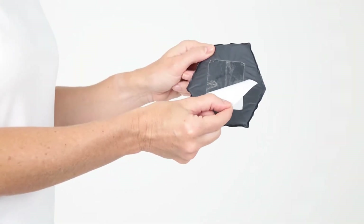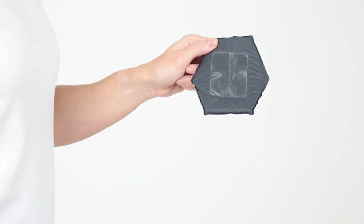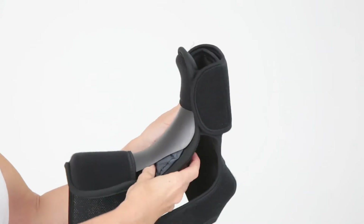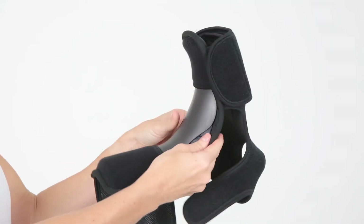Additional padding with adhesive backing is also included. This can be placed between the plastic splint and the padding located on the top of the foot for extra comfort.